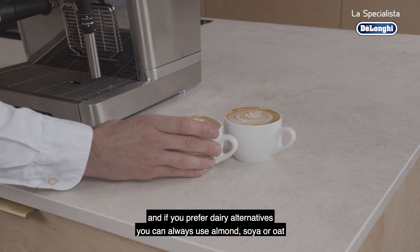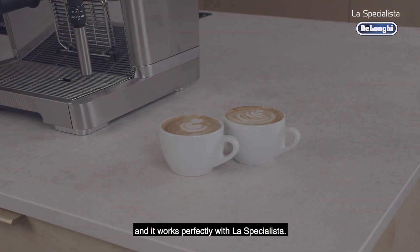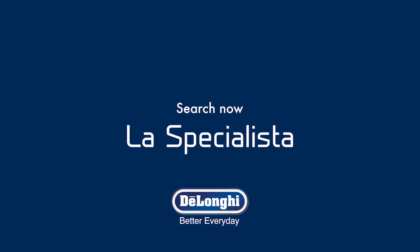And if you prefer dairy alternatives, you can always use almond, soya or oat and it works perfectly with La Specialista. Let's get started.